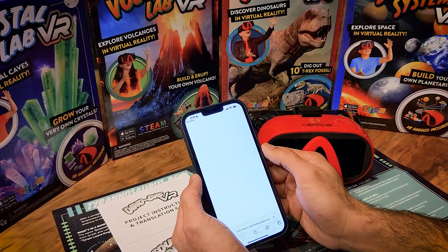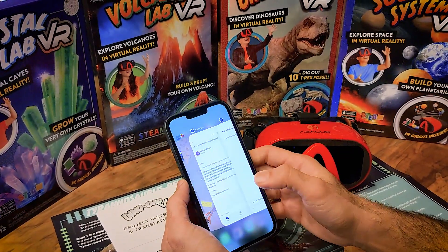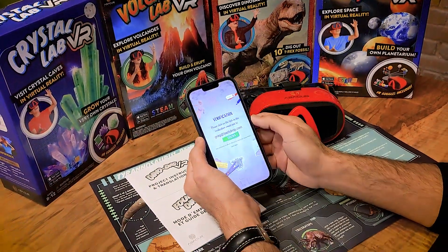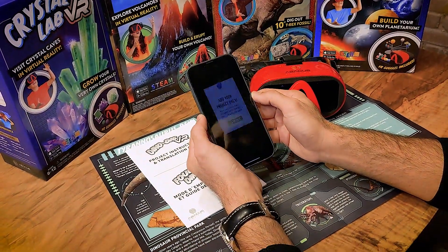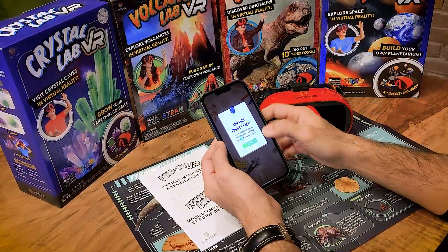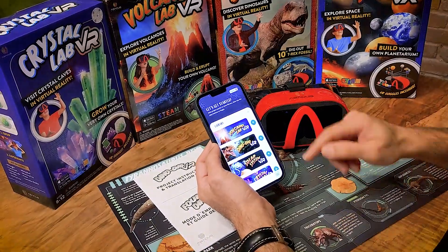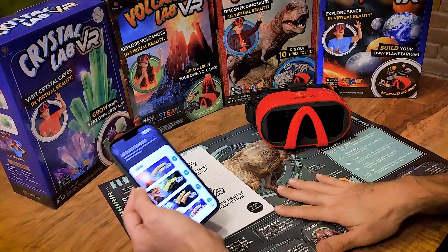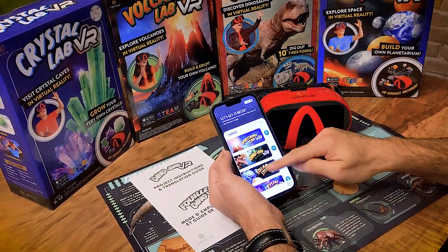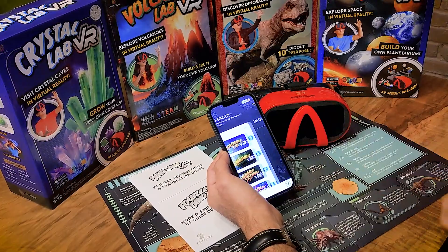Tap the email, hit the link and the item has now been verified and activated. Switch back to the Project Lab app and press Confirm — you are now verified as far as your email. We are now going to install the actual pack related to the item. Hit Continue and based on the item you have — in this case the DinoDig VR — find that on the list of packs. Hit DinoDig and add it to your library.